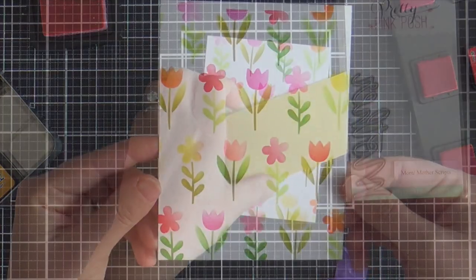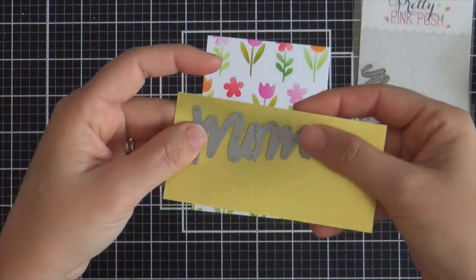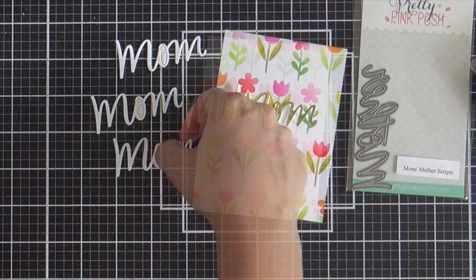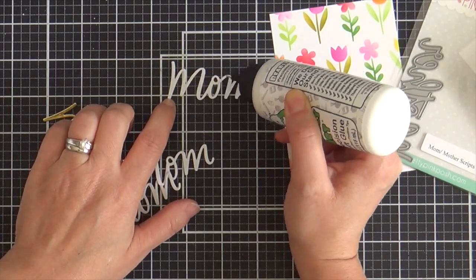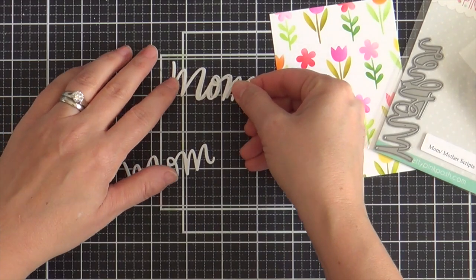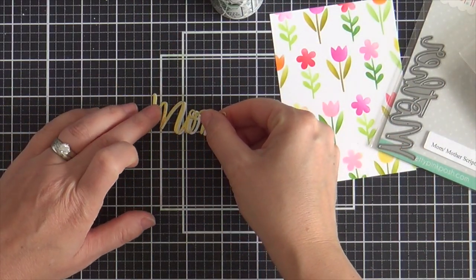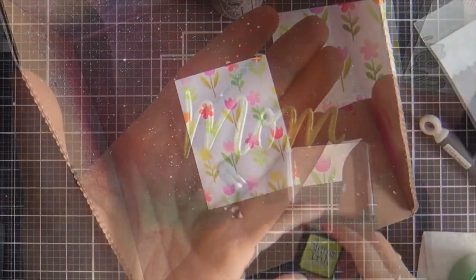Now you have this beautiful floral background. For the sentiment, I'm going to use the Mom Mother Script Dies — just using the mom right now on this card. I did one out of gold foil and three out of white, and I'm going to stack these up to make it nice and dimensional. I'm using some Barely Arts glue, which is my latest obsession — it has not clogged on me and it's got a precision needle tip end on it.